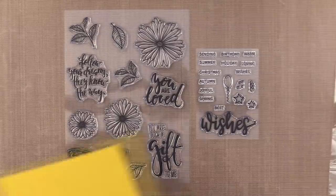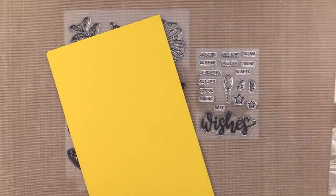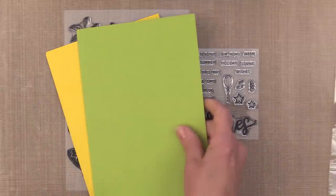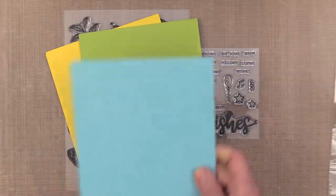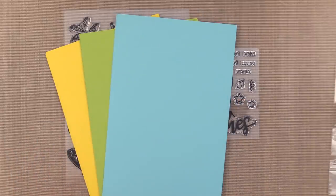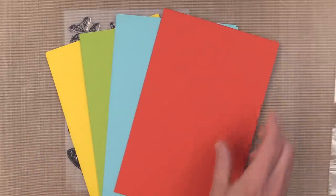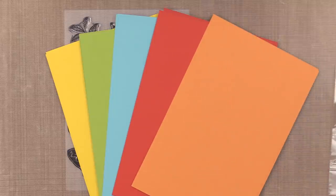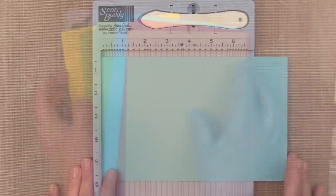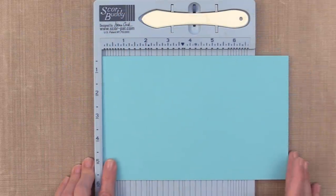For card stock colors, we have Wild Dandelion. You also get some of the Jelly Bean Green, and there are three sheets of each of these colors. Some of the Sea Glass, some of the beautiful Red Hot, and Sweet Mango. So that's a look at what's inside this kit, and now I'm going to show you how to make these gatefold cards.